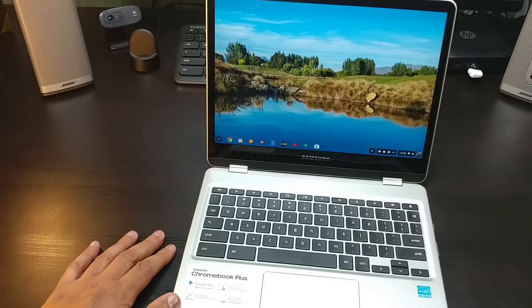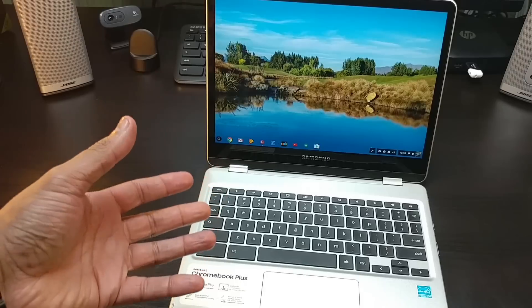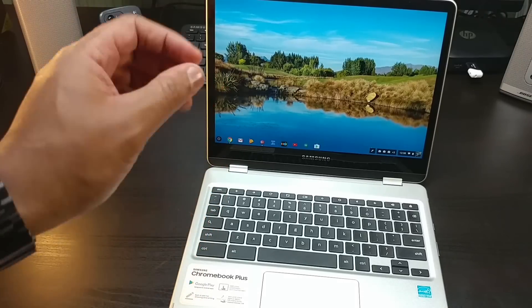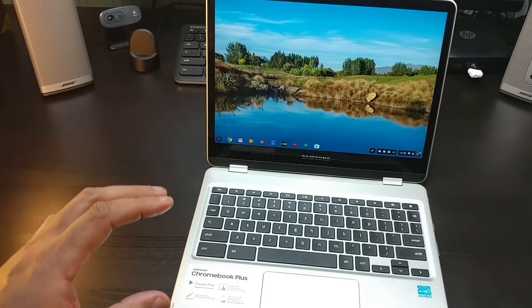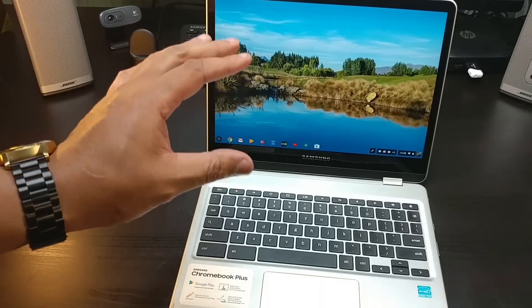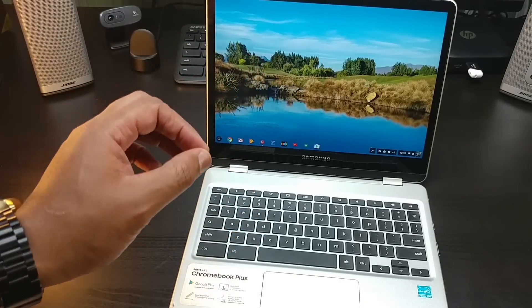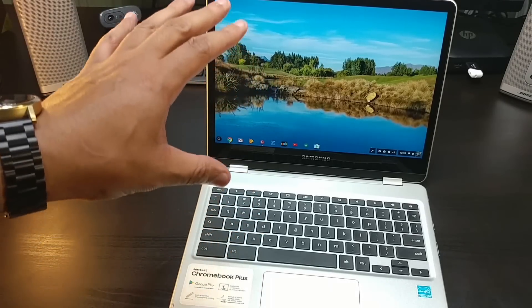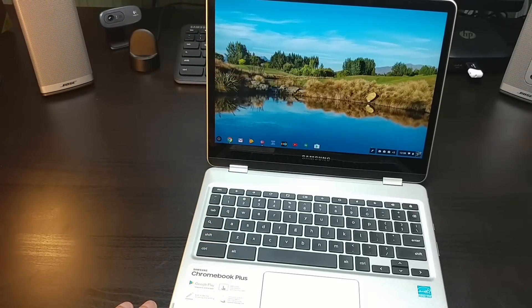Now when it comes to doing some tasks, I've noticed a little bit of stuttering. I use Chromebooks hard — I edit video and stuff like that, and I actually did edit a video. I don't feel 100% comfortable that this can handle a load like editing. But it performed very well when it came to the Google Play Store.